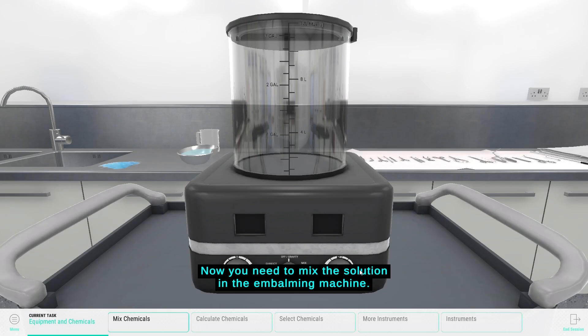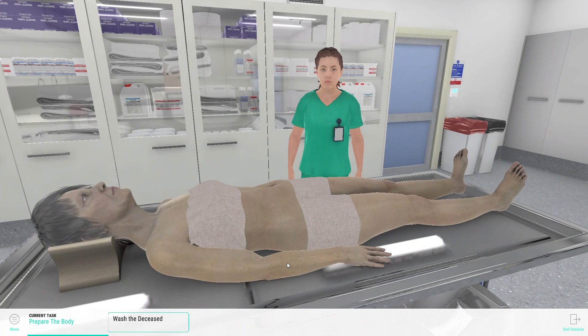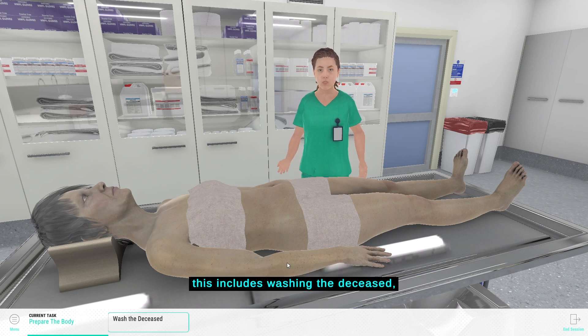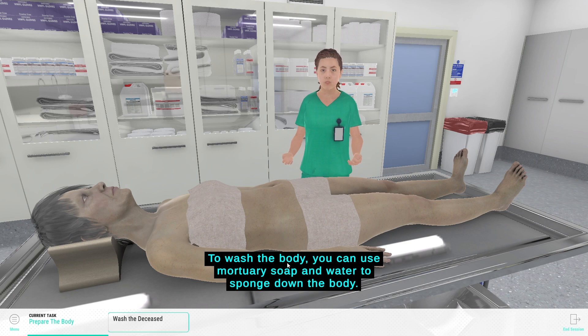Now you need to mix the solution in the embalming machine. You now need to prepare the body for embalming. This includes washing the deceased, performing a thorough disinfection of the body and posing the features. To wash the body you can use mortuary soap and water to sponge down the body.